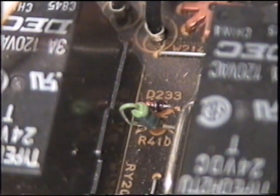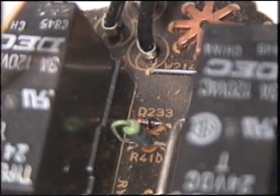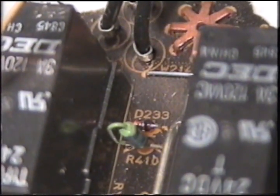That resistor there is supposed to be 180 ohms. One side of the Schottky diode is supposed to be 29.8 volts and the other side is 5.6 volts. They are both showing 34 volts. Anyway, I'm going to check them out.